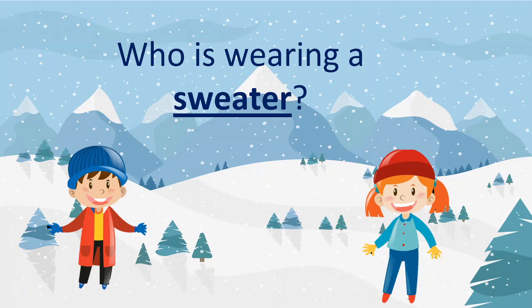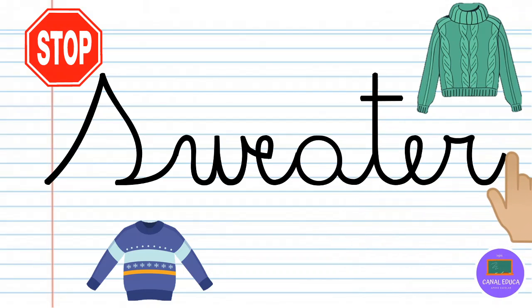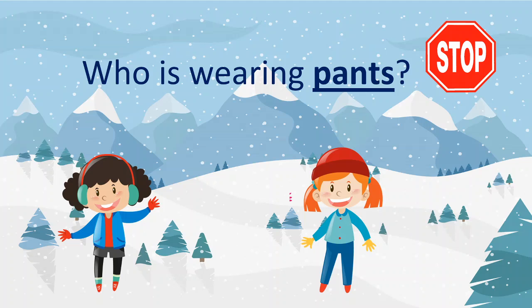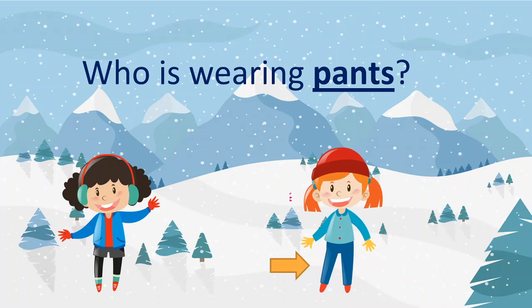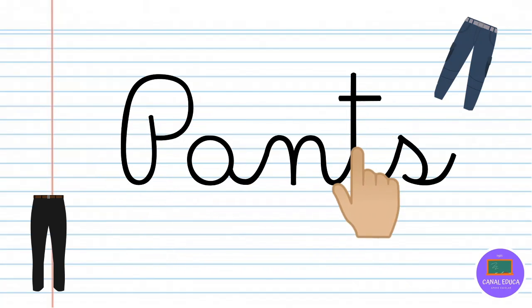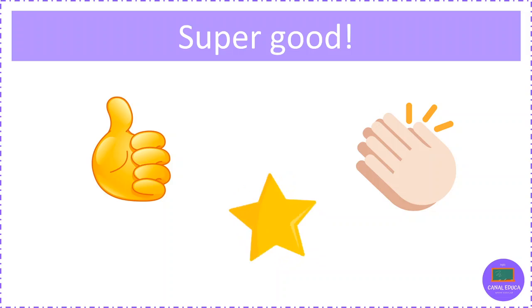Who is wearing a sweater? Good. Use your finger to write sweater in the air. Who is wearing pants? Use your finger to write pants in the air. Super good.